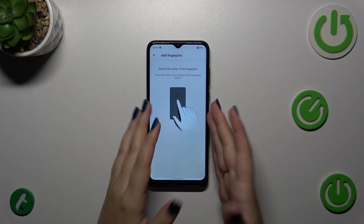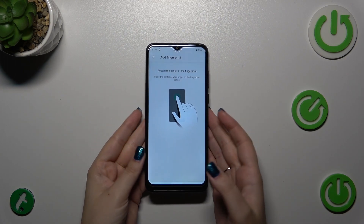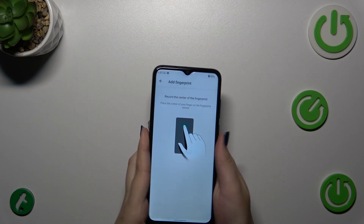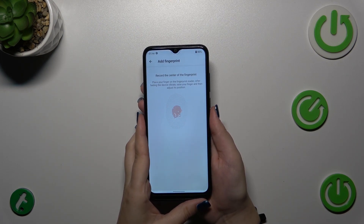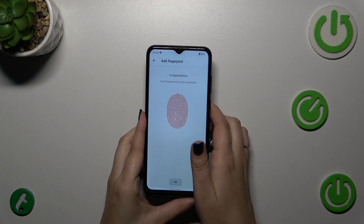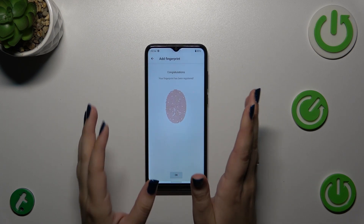As you can see, there are instructions on what to do. We need to put our finger on the sensor, which is located on the back of the device. You have to do this multiple times to fully add your fingerprint — try to catch every corner and change the position of your finger. It's quite easy and quick on this device.